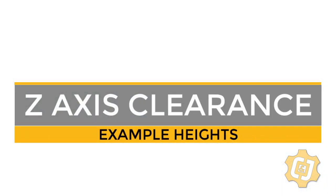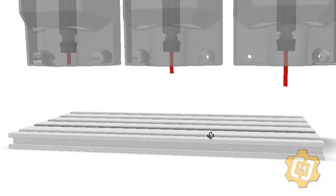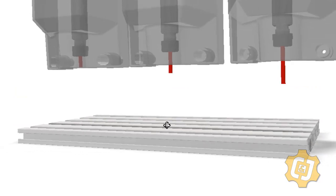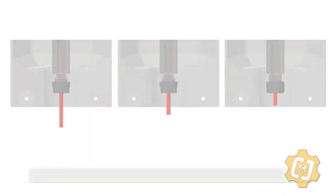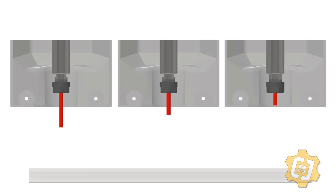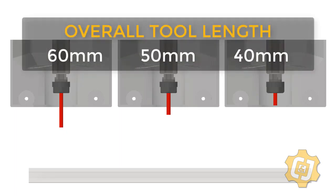One thing to think about when choosing a small vise for this machine is the Z-axis clearance. This is the distance between the end of the tooling and the top of the work surface, and any work holding fixtures and hold-down clamps. The XS tech router comes with a variety of tools at different depths of cut, but for now we're more concerned with the overall length of the tools. Most of these tools have overall lengths of 40, 50, and 60 millimeters.